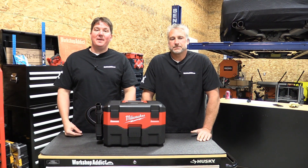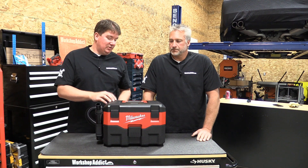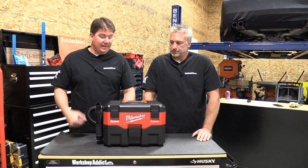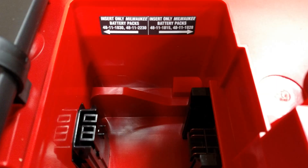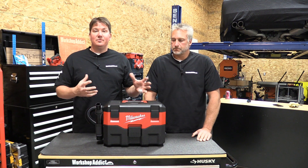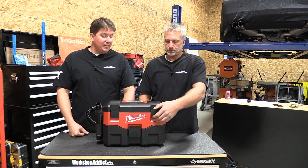Hey guys, Brian and Jeff with Workshop Addict. We are looking at Milwaukee's M18 Wet-Dry Vac, model number 0880-20. It's a two gallon capacity and it runs off of both the old style Milwaukee batteries and the new ones, so if you have an older set you can fit them in here. It's a really cool setup how it takes both batteries and works very well.